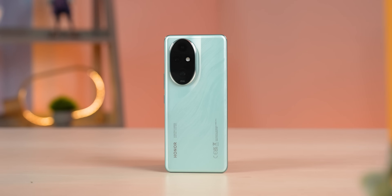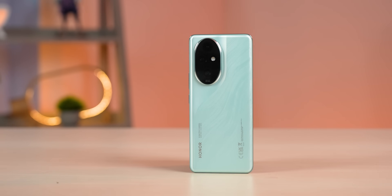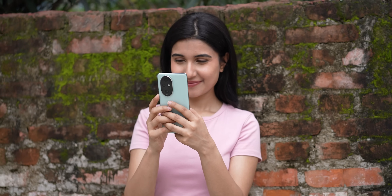Anyway, in this video I am going to discuss the Honor 200 Pro because, for me, this is a more interesting device. I have been using it for the past 10 days, and the first thing I am really impressed with is its cameras.